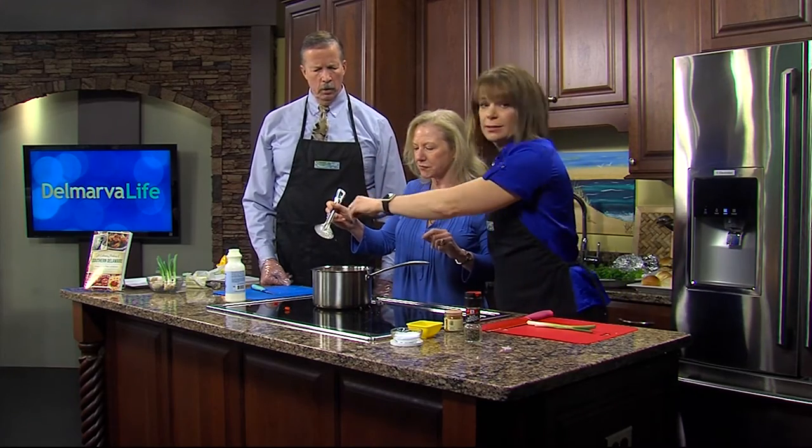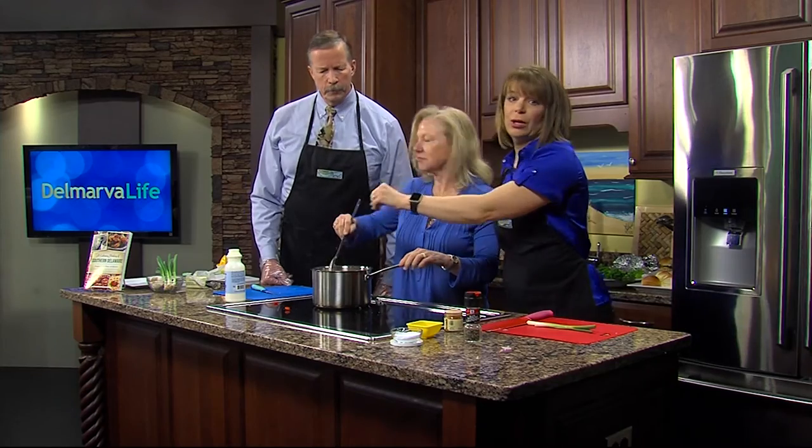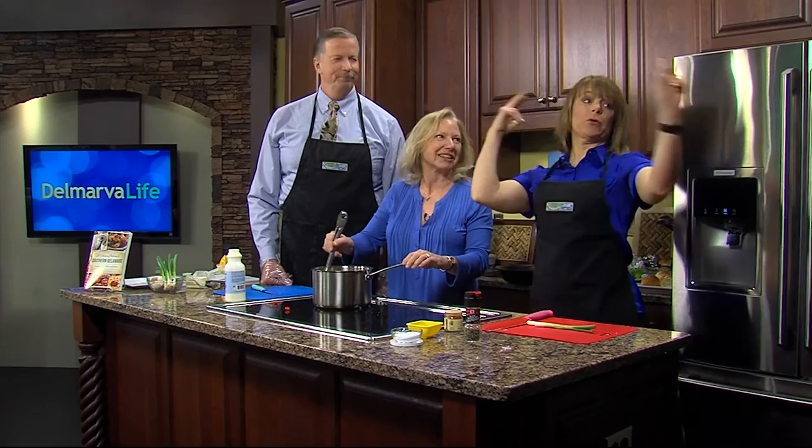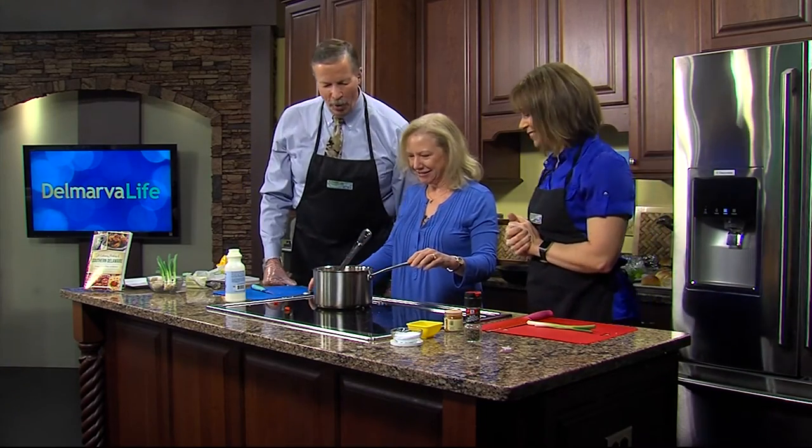This is not the only part of our meal today — as we mentioned, we're also putting together some crab cake sliders. The whole crew is going to love it. Stay with us for more Delmarva Life — we'll be right back. That looks awesome!